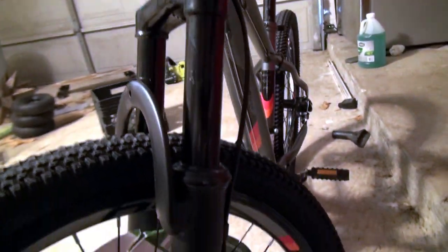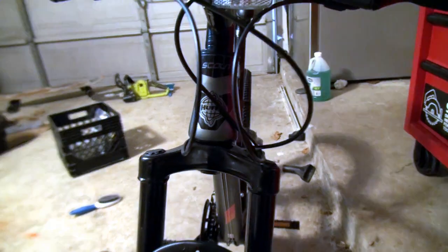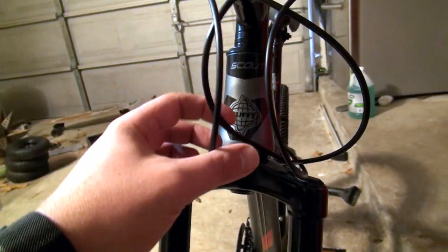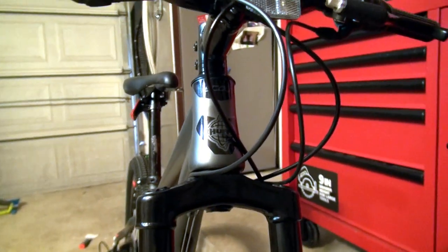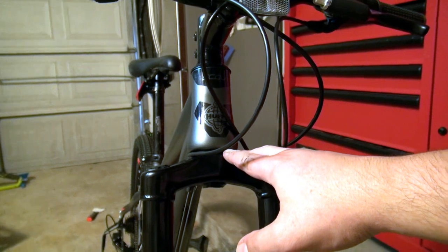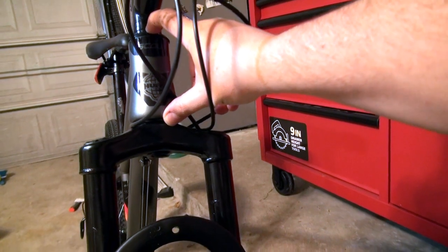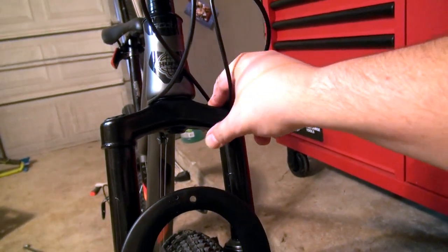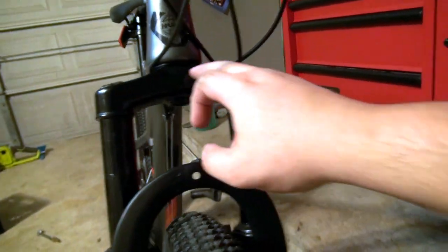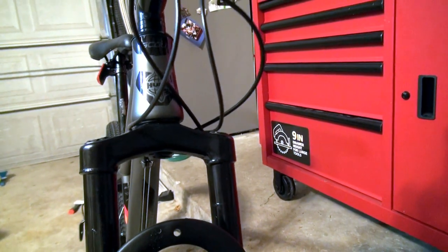The fork is just generic and it says 80 millimeters of travel, which I really doubt. The reason I got this one is because I like the way it looks. It's a 24-inch kids bike so my kid will get a few years of use — he's only eight years old. I like it because it looks like a real tapered head tube. The fork is not tapered of course, but I'm pretty sure if you put in the correct headset top and bottom you can make this accept a tapered fork.